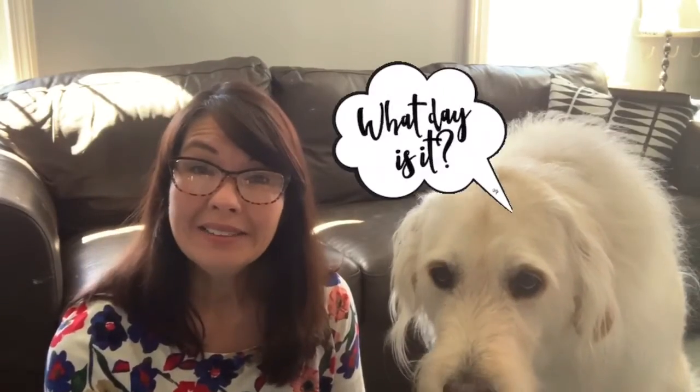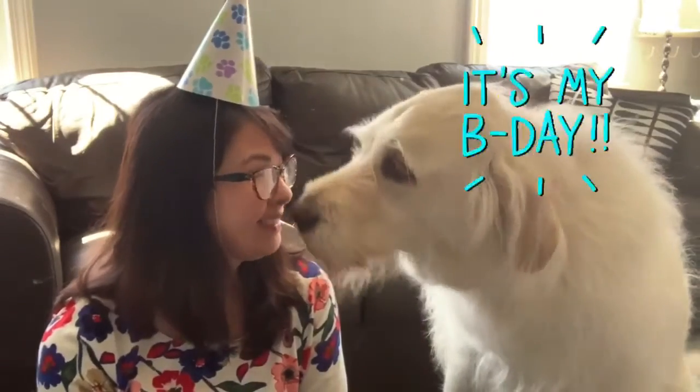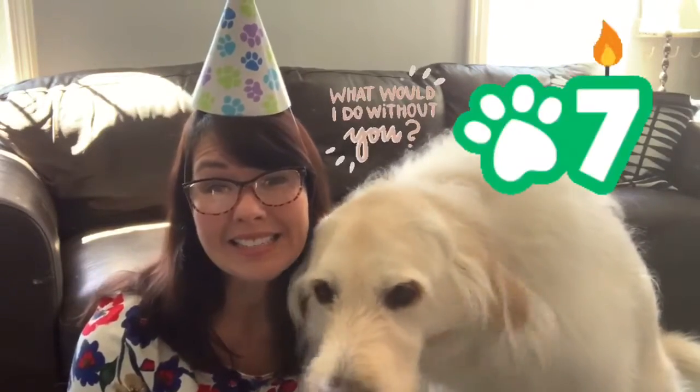You know what day it is today? Guess whose birthday it is? This guy. Yeah, he is seven. Lucky, lucky seven.